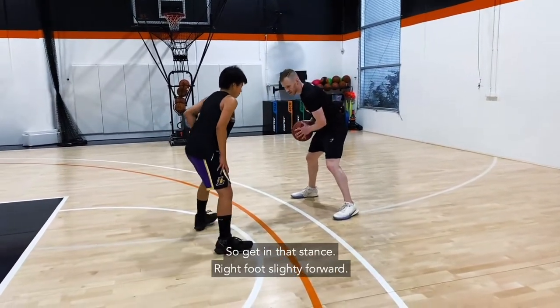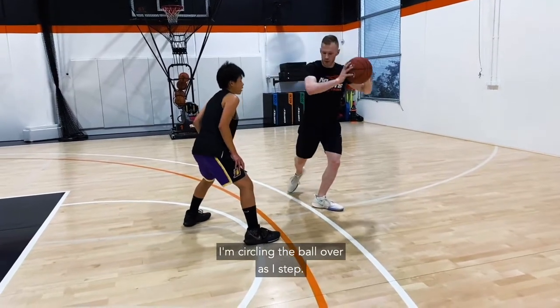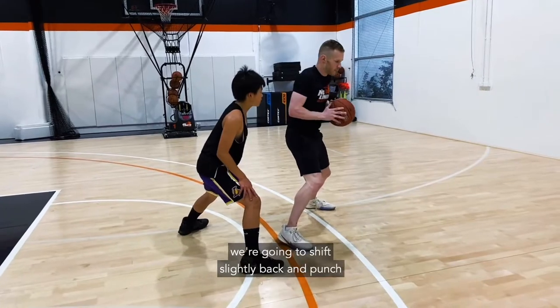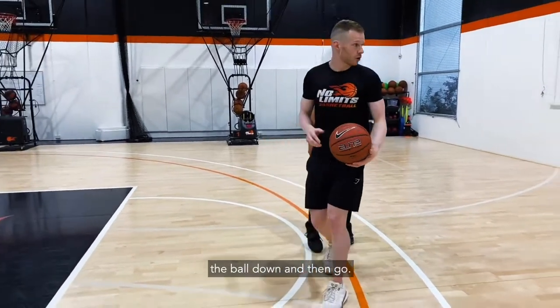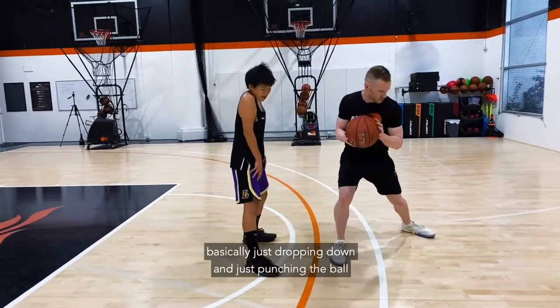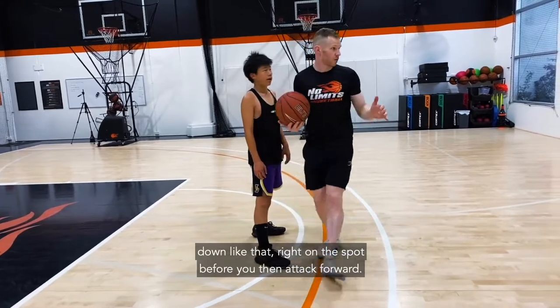Get into that stance with your right foot slightly forward. You're going to step across, circling the ball over as you step. Once that foot hits, shift slightly back and punch the ball down, then go. It's just a very slight shift of your weight — basically dropping down and punching the ball down right on the spot before you attack forward.